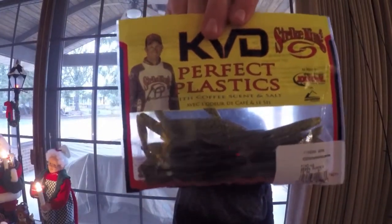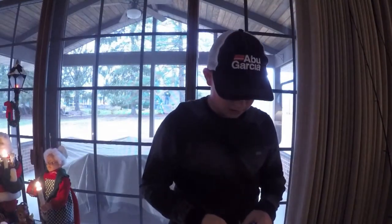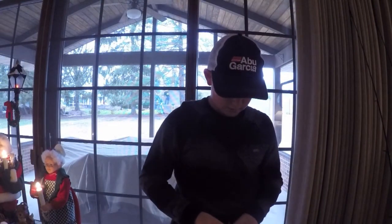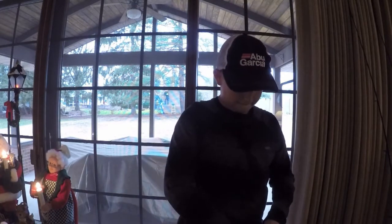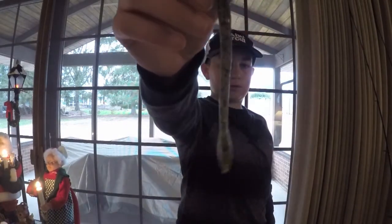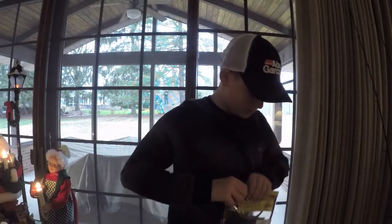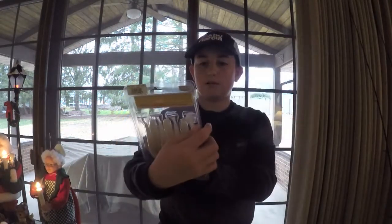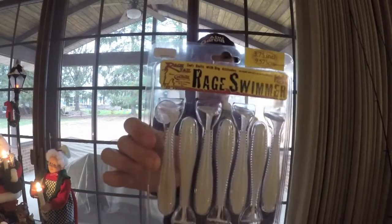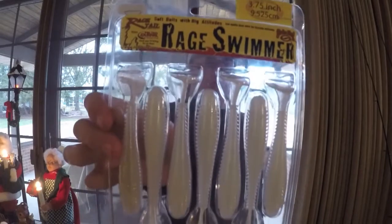The KVD finesse worms are a 15-pack in 5-inch green pumpkin. Let me take one out for you guys — that's what they look like. Next we got some Strike King Rage Tail Rage Swimmers in 3 and 3/4 inch and pearl flash — pretty nice color.